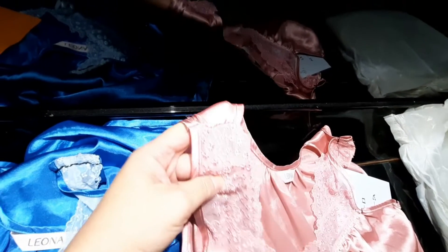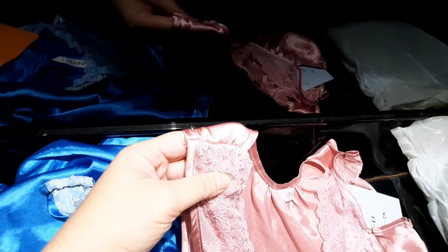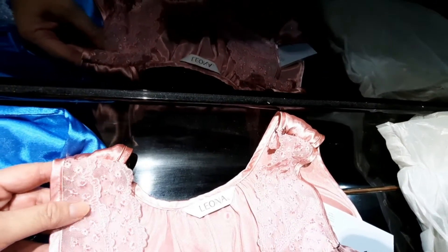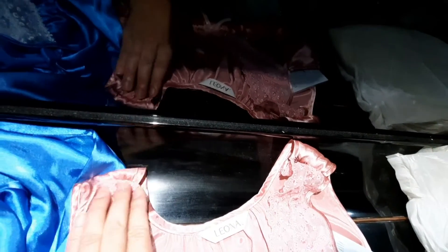These tight stitches will also prevent any fraying of the threading, and you can expect that this is good for machine wash and even for spin dry. Now, like this pink dress, I have done one side at a time — it is better to do one side at a time.